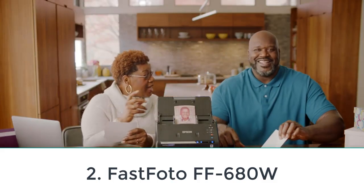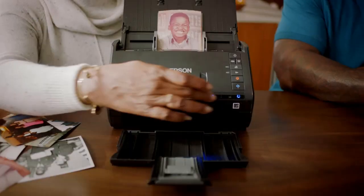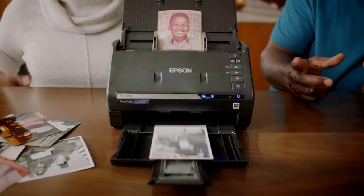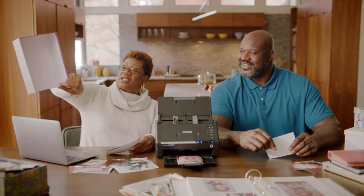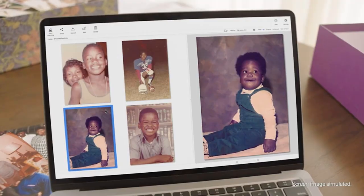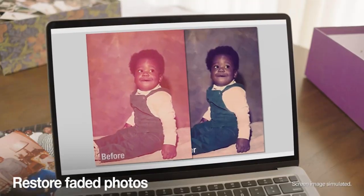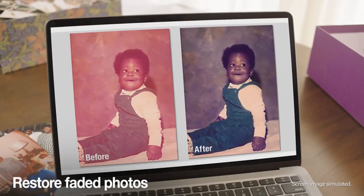Number two: Epson FastFoto F6 180W. If you want to convert a lot of pictures to digital at once, this is the scanner for you. You can load up the tray with up to 36 photos at a time, and choose your resolution: 300 dpi for easy sharing and storage, 600 dpi for archiving, and 1200 dpi for high quality. The wireless interface makes it easy to connect to your device and start storing your photos digitally.